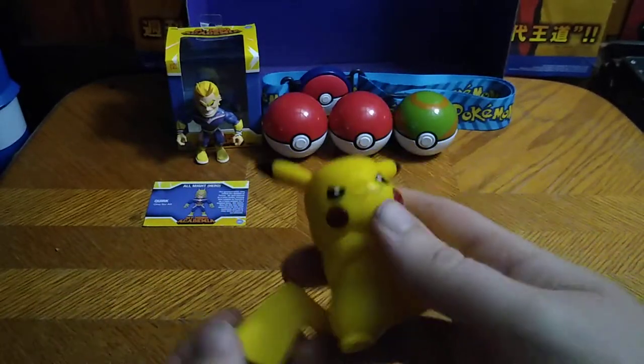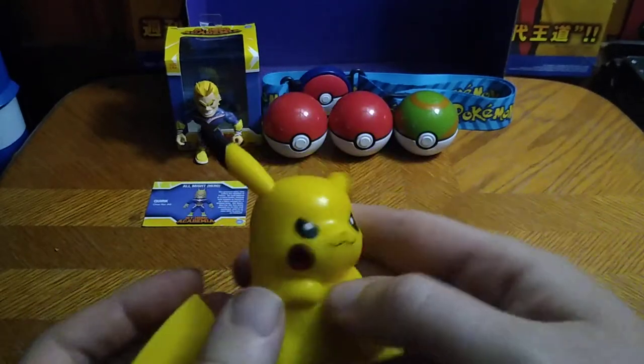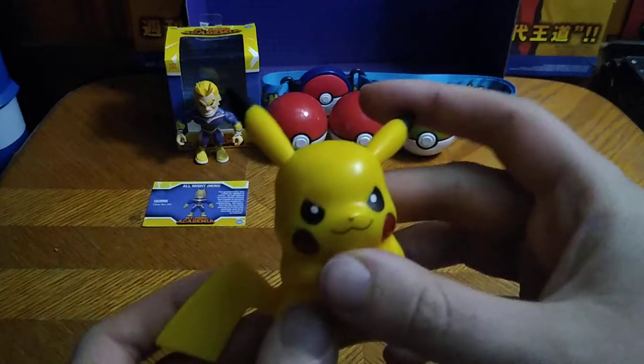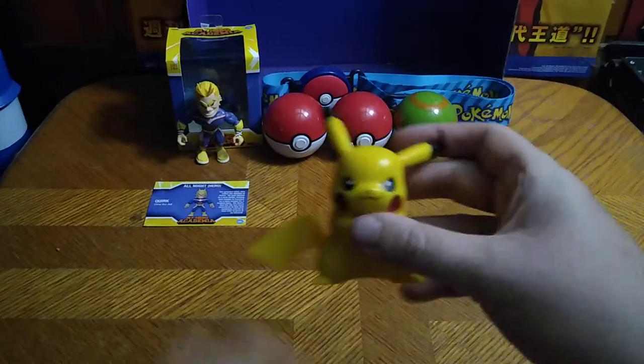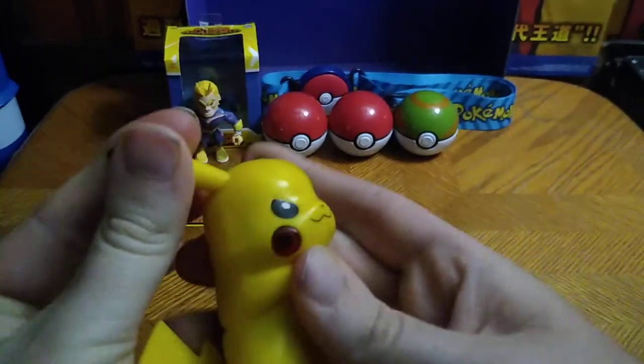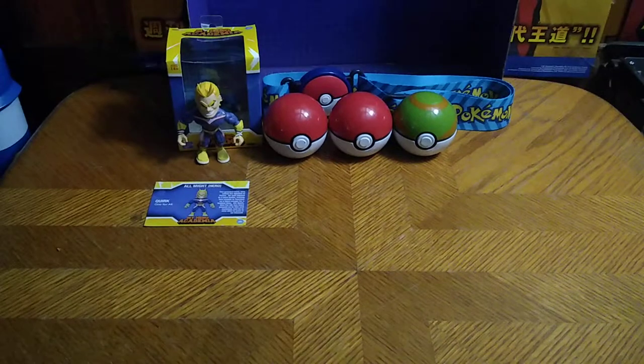I just love Pikachu. He's been my favorite Pokemon since my childhood, and I'm so glad to add another Pikachu to my collection. He doesn't have any articulation except for in the ears, which is nice. That's all there is to say for Pikachu.